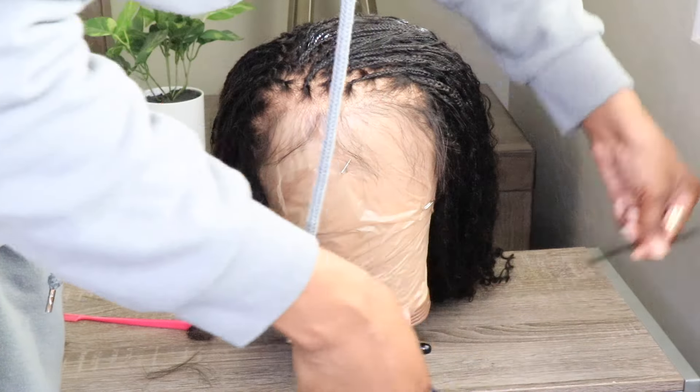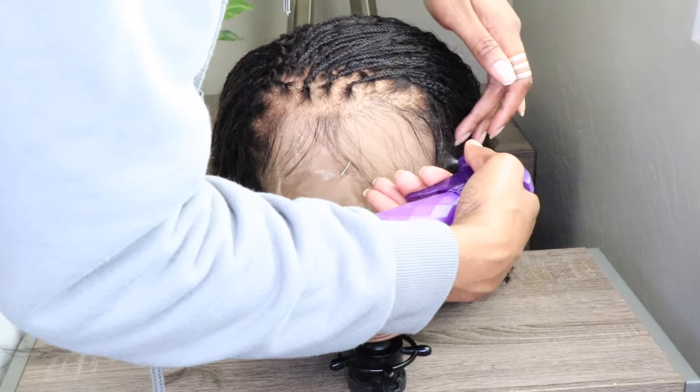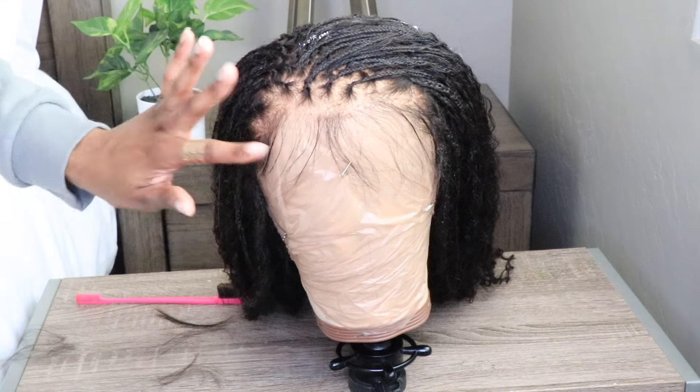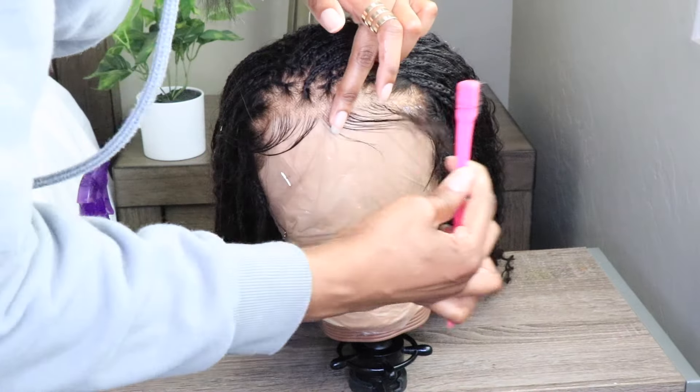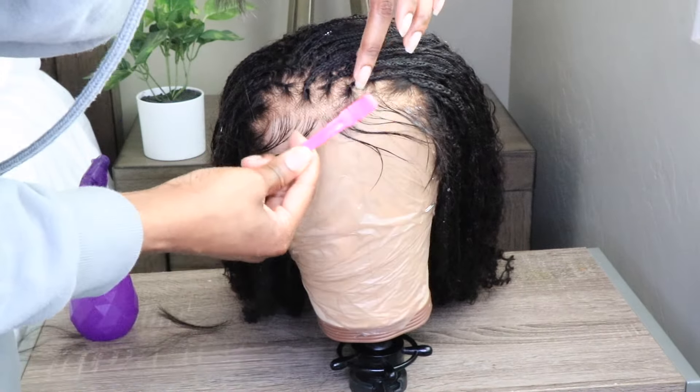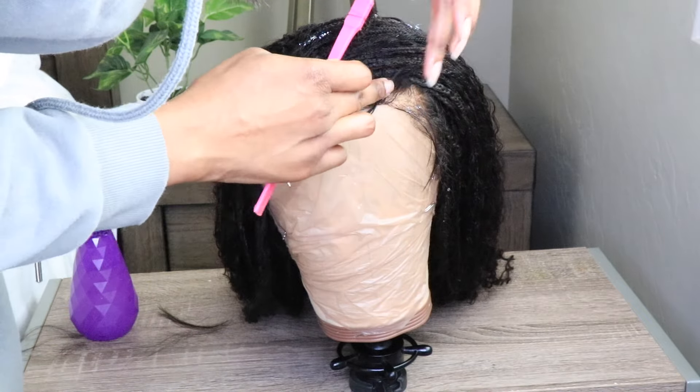I'm a simple girl. I like my baby hairs just because I have a big forehead, but I don't really need all of that design and everything. So I'm just going to lay them — and this isn't the final look of the baby hairs, I'm just laying them so they can lay in that direction once I go ahead and put the wig on.